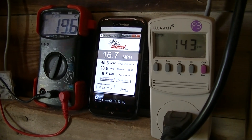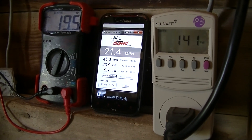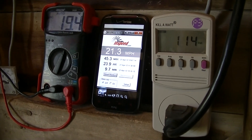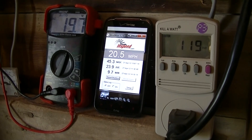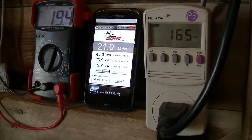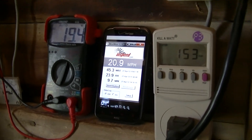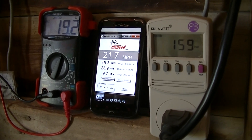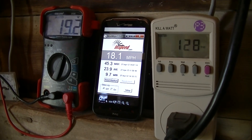Of course, now I'm not getting the gusts, but it's a pretty windy day. I've had gusts easily into the 30s, some low 40s as well. See if we can't catch a couple more of those.